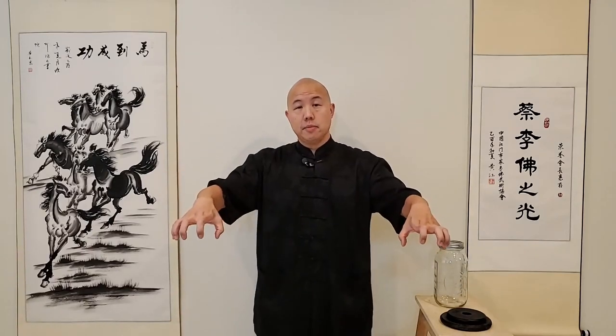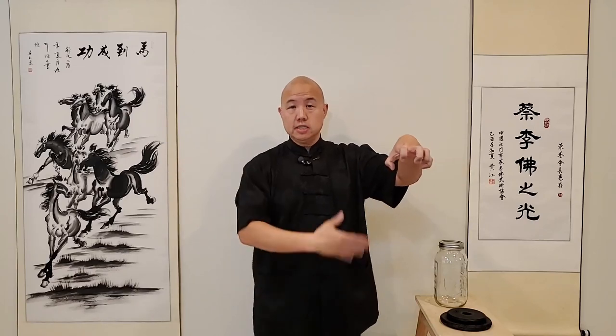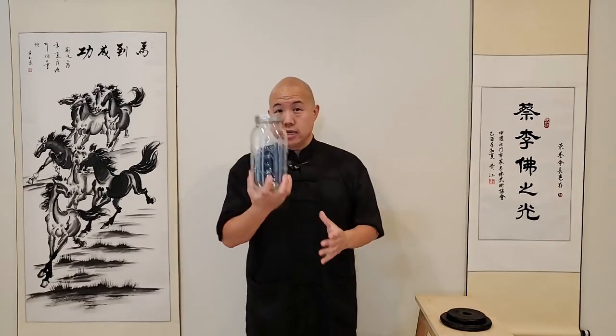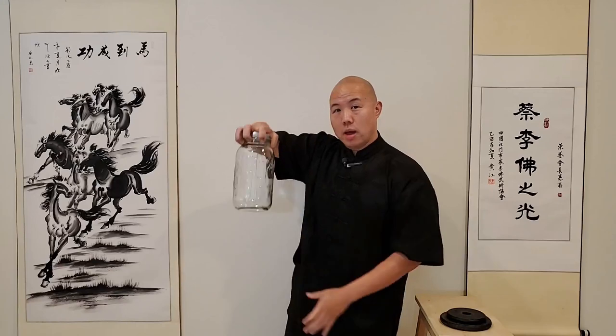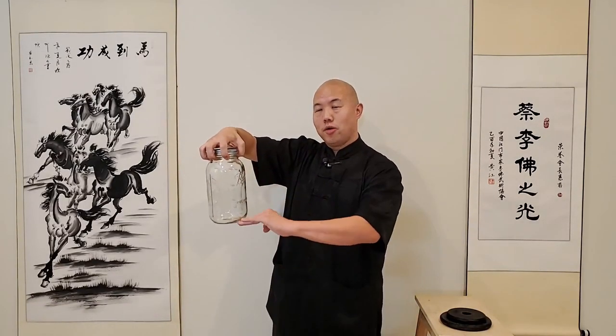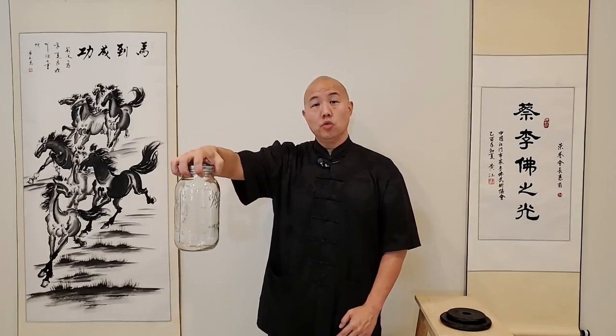Traditionally in Shaolin, what they used to use was giant clay pots. They would grab onto the top of the pots - the pots would be filled with water, and depending on what level you were was how much water you could put in there. One of the things you can do today is get a jar and simply grab onto the top of that. As you get stronger, you're going to have to fill that water up a little bit more, and you want to be able to sustain and hold that position.